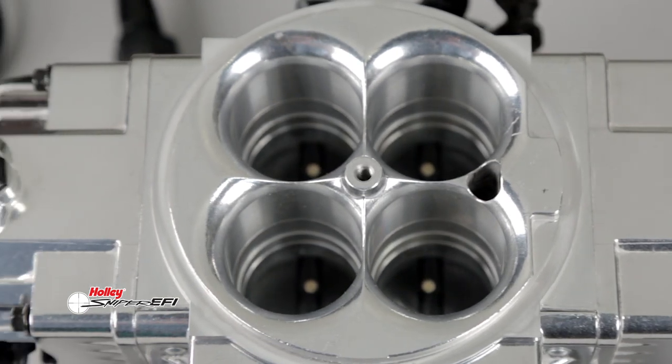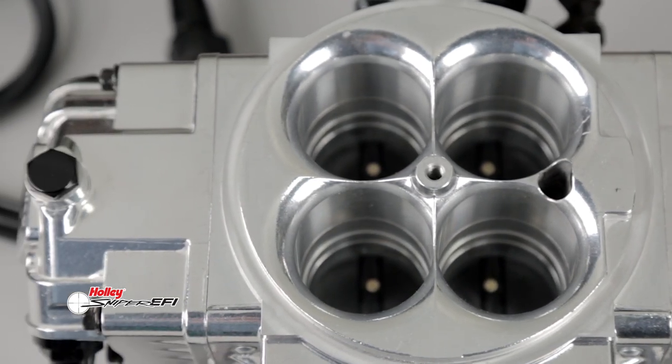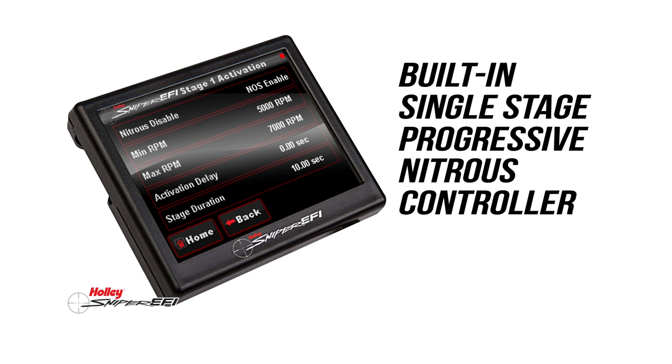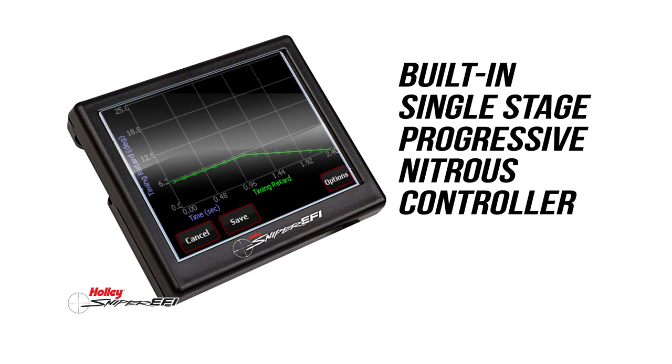The built-in 2.5 bar MAP sensor monitors up to 21.5 pounds of boost pressure. For nitrous users, it supports wet or dry nitrous applications. Also set up through the Sniper EFI software at first, the built-in single-stage progressive controller can be adjusted through the handheld touchscreen. Easily set up lean and rich AFR cut-off points. Timing retard can be RPM or time-based, all adjusted from the handheld touchscreen display.